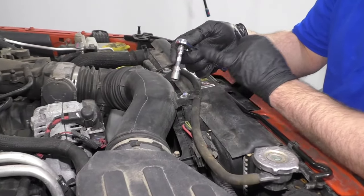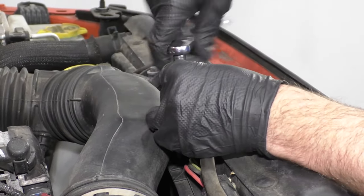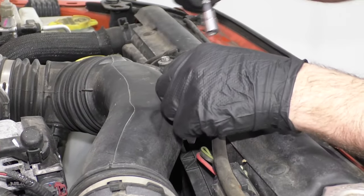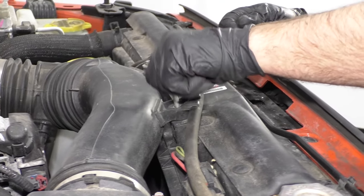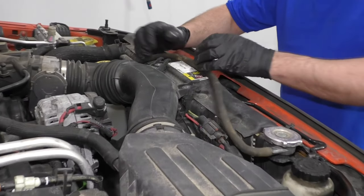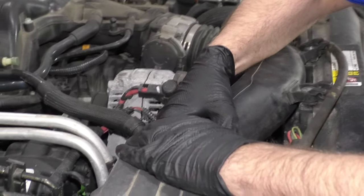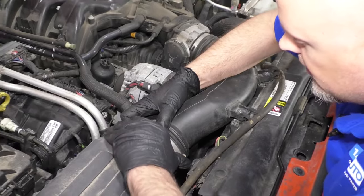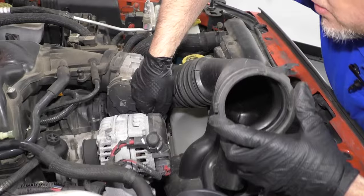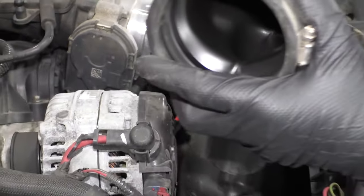I'm going to take a 10 millimeter socket and a ratchet and take these two bolts out. Just remove this hose right here — this is going to be loose. Disconnect it right here, just slide it out. Then there's a connector right here — we want to disconnect that connector.